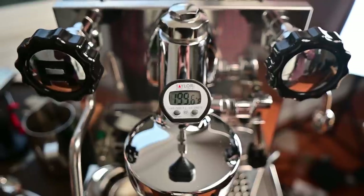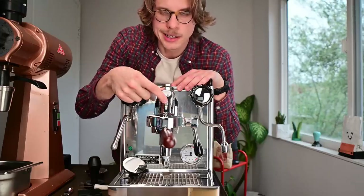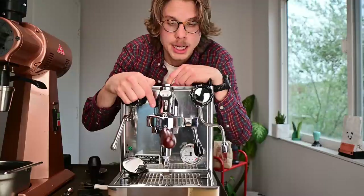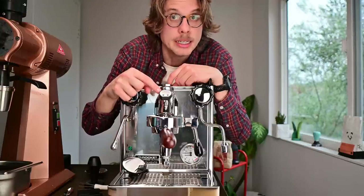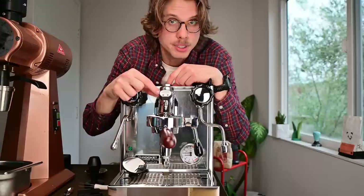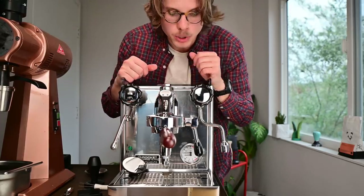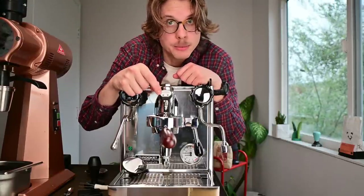Something I find extremely necessary on this machine is this temperature gauge. The guy who makes this one is the OG — he's based in the United States, and there are a lot of knockoffs. When you're pulling shots and let the machine sit in standby for a while, the group tends to get really, really hot — specifically the water coming out of it. It can get past boiling after just a couple of minutes. It's also super handy for warm-up, because people often go off the steam boiler pressure, but it usually takes a good 20 minutes after that for the water and the group to get up to temperature as well.